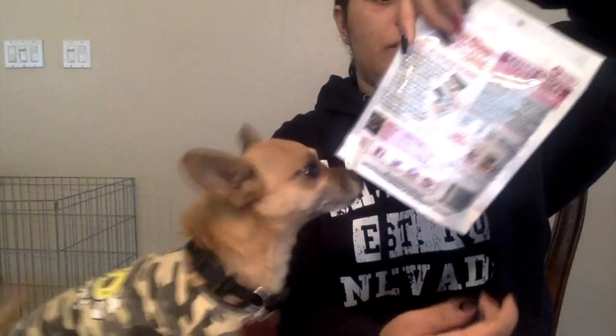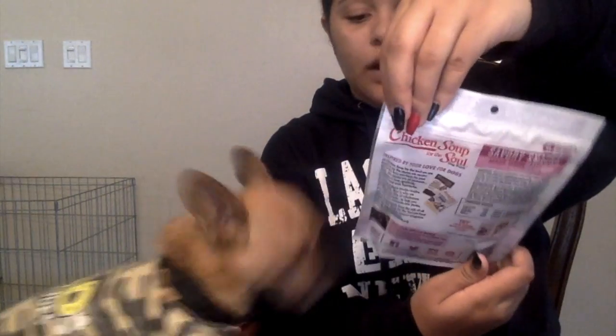The next thing in this box are these Blueberry Berry Scary Chicken with Blueberry treats, aka Blueberry treats. You can have some of those later. The next thing is Chicken Soup for the Soul Dog Treats — savory snacks inspired by your love for dogs, made with real beef. Are you going to sniff everything? I think he likes this.